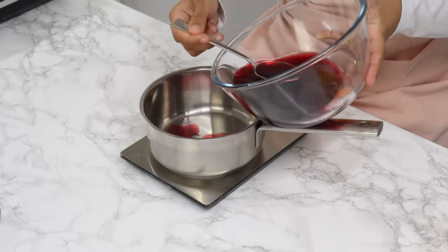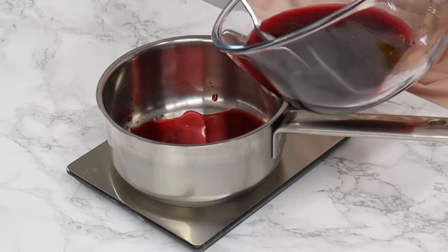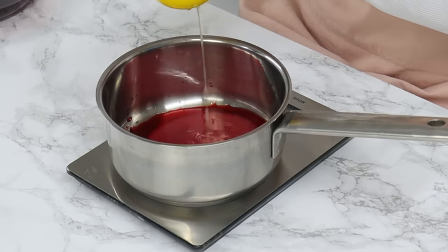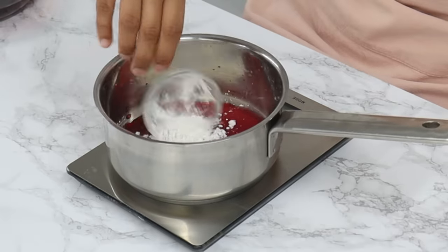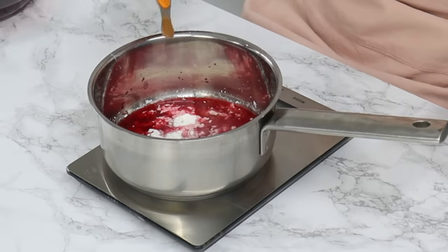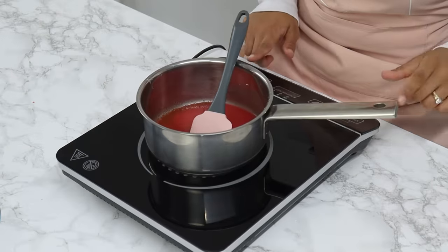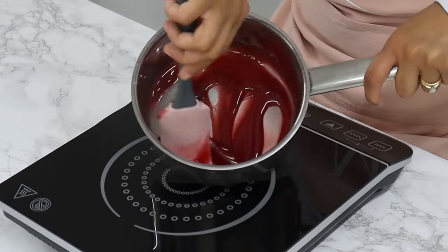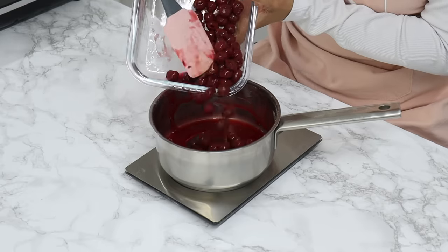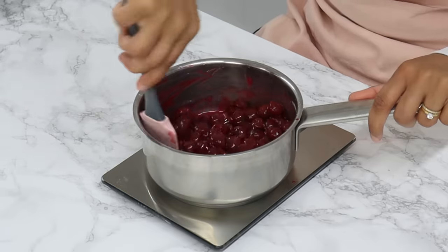Grab a saucepan and add in 40 grams or 3 tablespoons of cherry juice from the jar, and save the rest of the juice for later. Then add 50 grams or a quarter cup of white granulated sugar, 14 grams or one tablespoon of fresh lemon juice, 15 grams or two tablespoons of cornstarch, an eighth of a teaspoon of almond essence or extract, and an eighth of a teaspoon of ground cinnamon. Give that a good stir, then place it over a medium heat, stirring every now and then until the mixture thickens. Once it's ready, add your cherries — close to about 400 grams — and give it a gentle stir until the cherries are nicely coated.